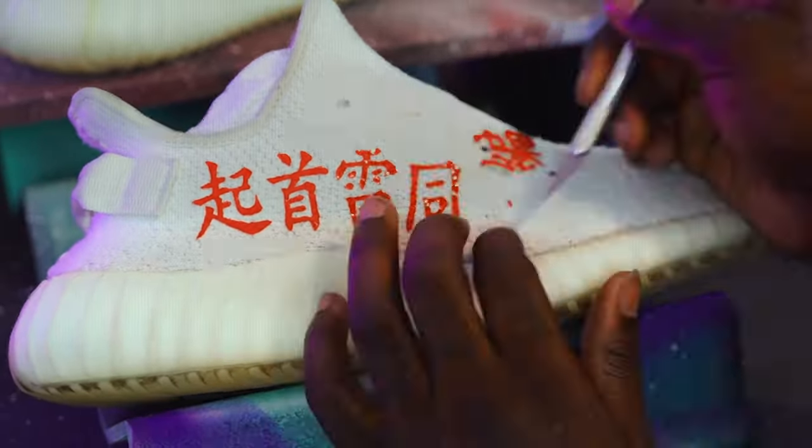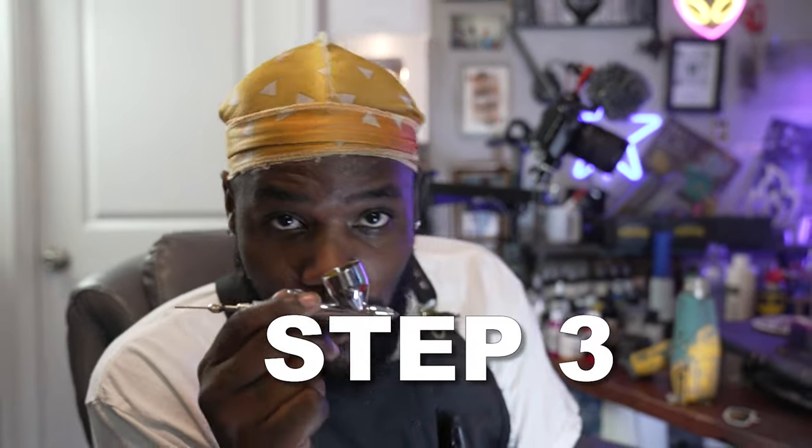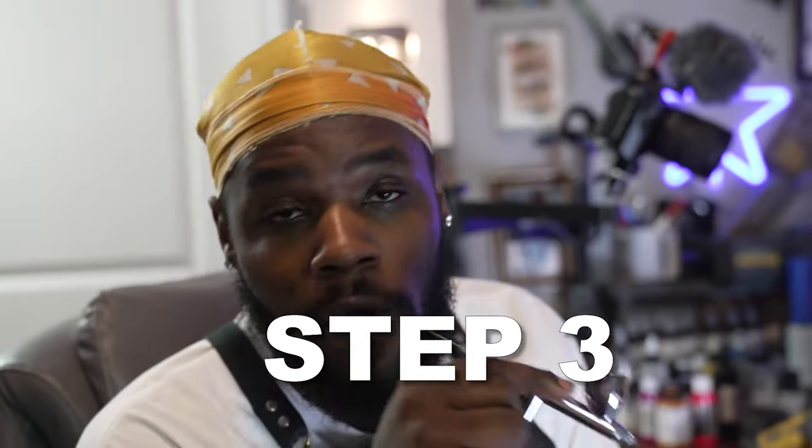So step three is grabbing the airbrush and getting to spraying our background paint on here. I'm not sure exactly what I'm gonna go with — it's gonna be hella random but I'm gonna try to make it colorful.